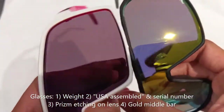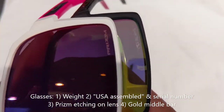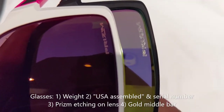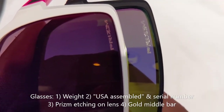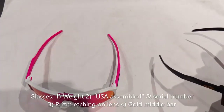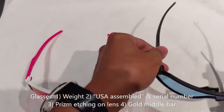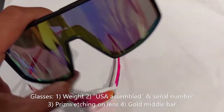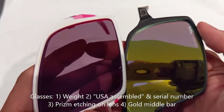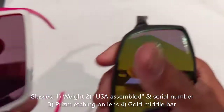One of the other things I noticed is that the word 'PRISM' is a lot larger on the fake pair. I compared it to my EV0s and they are the exact same font, so if you have another pair of Oakleys to compare, the size of the 'PRISM' text is one of the tell signs to look for when determining if Sutros are real or fake.